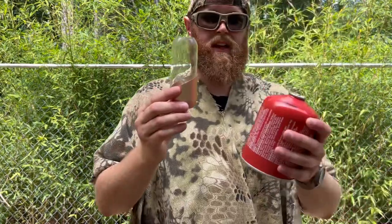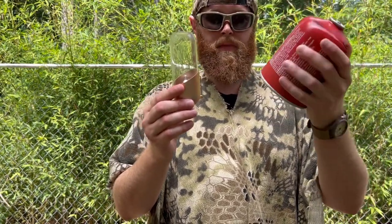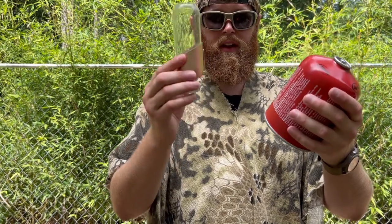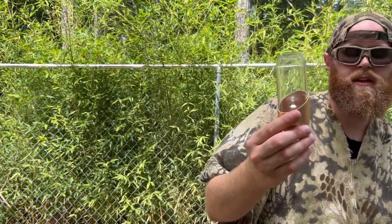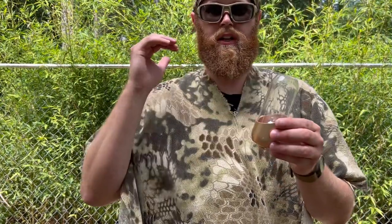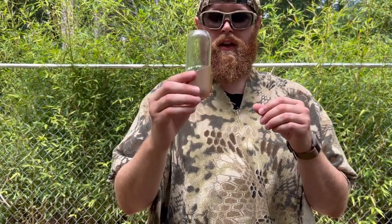That flame is adjustable. I will say if you don't carry a cooking system or have these cans on hand, then this product will not work for you. If you're an ultralight backpacker who strictly works off the land or uses an alcohol stove, this product is not going to make sense for you. But this is something you could even use at home in the backyard or especially vehicle camping.